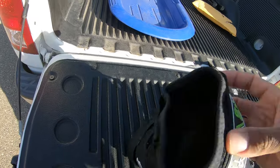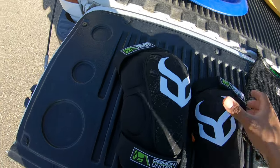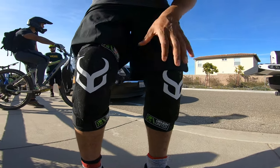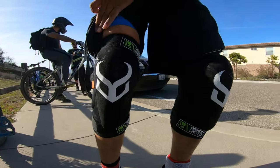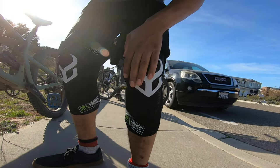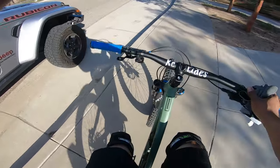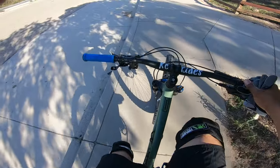You slide them on and then tie them down with the straps. They're a little chunky. These are medium and they run a little tight, but they feel really good. If I fall, you'd have to fall really hard on a rock to hurt your knees. They pedal well too — it doesn't feel like they're restricting my legs at all.